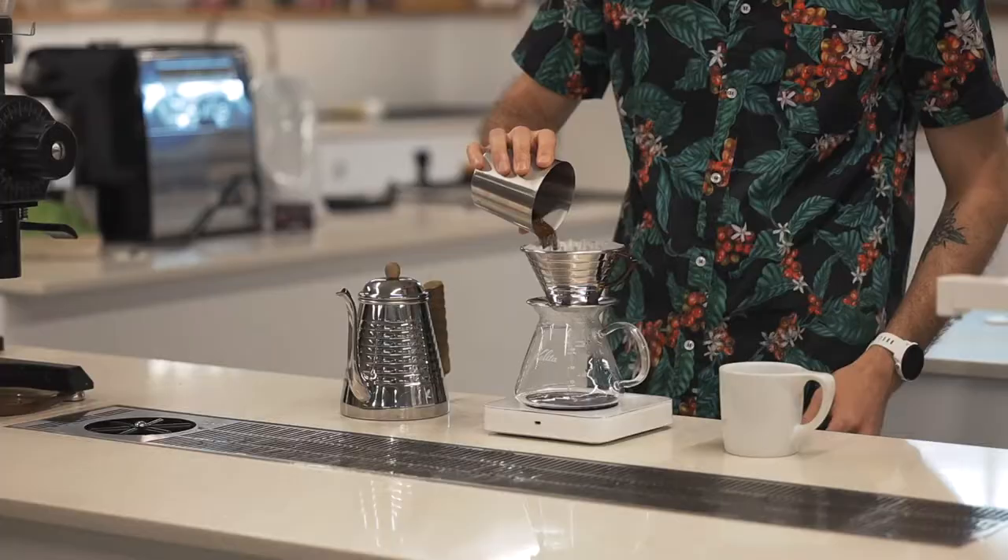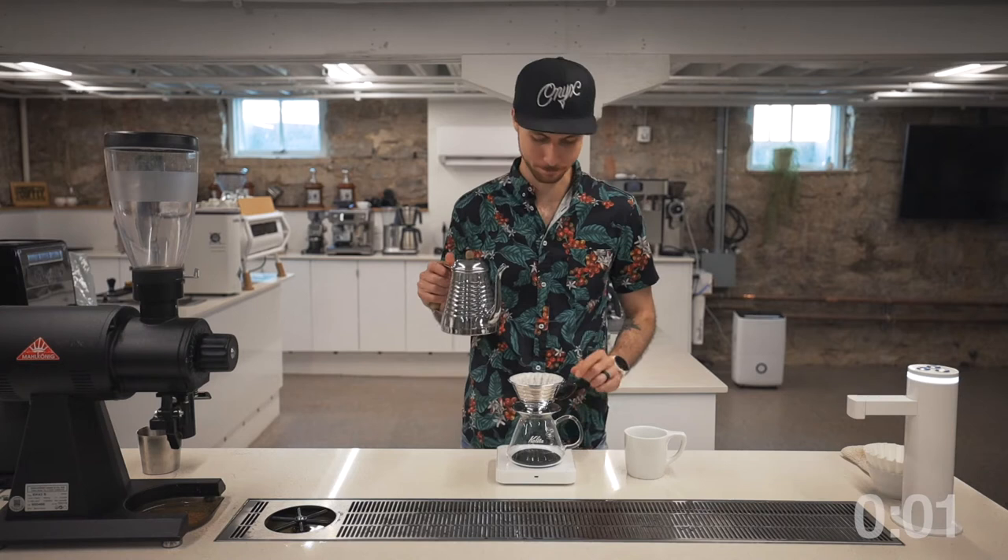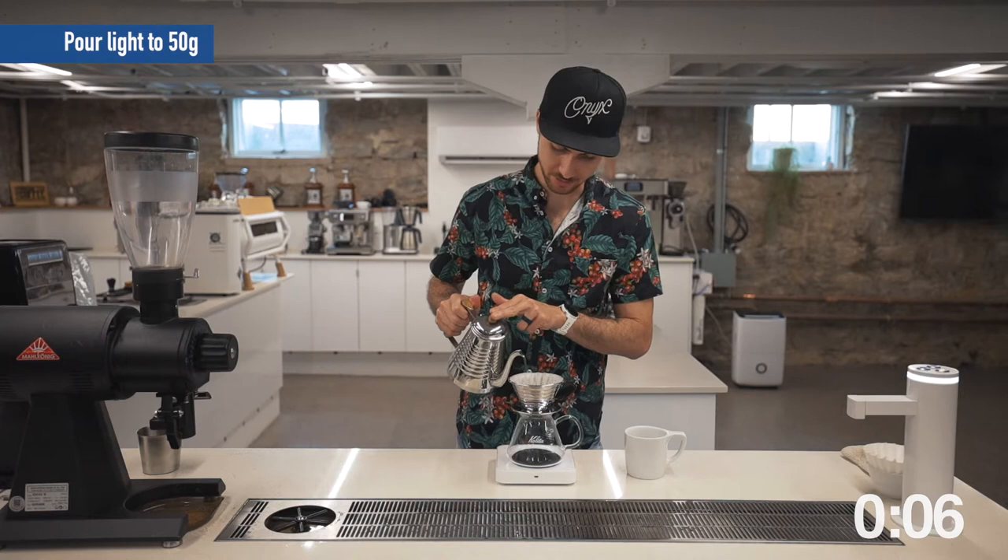We don't want a watery cup of coffee. Dose your coffee, shake your brewer flat, tare your scale. Let's start our timer and begin with our 50 gram bloom — really light.